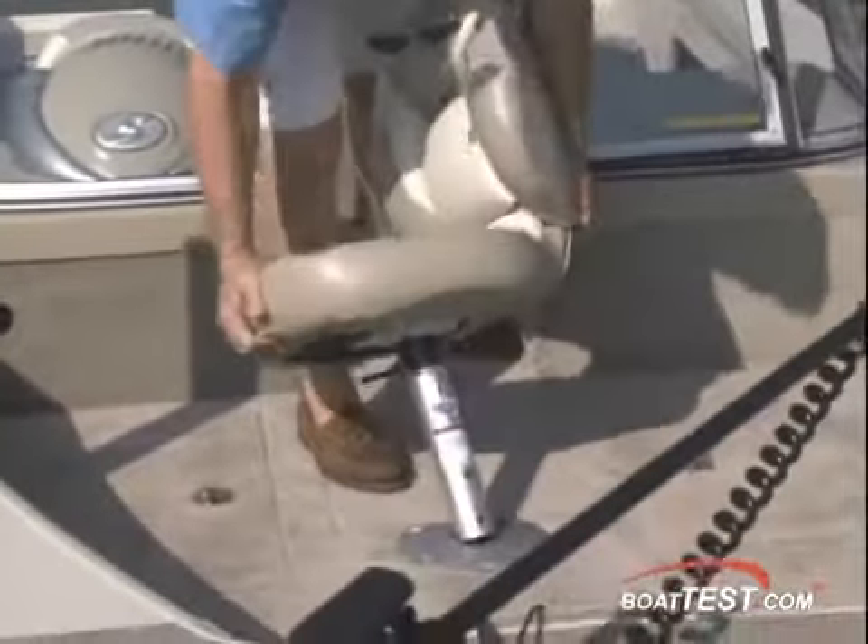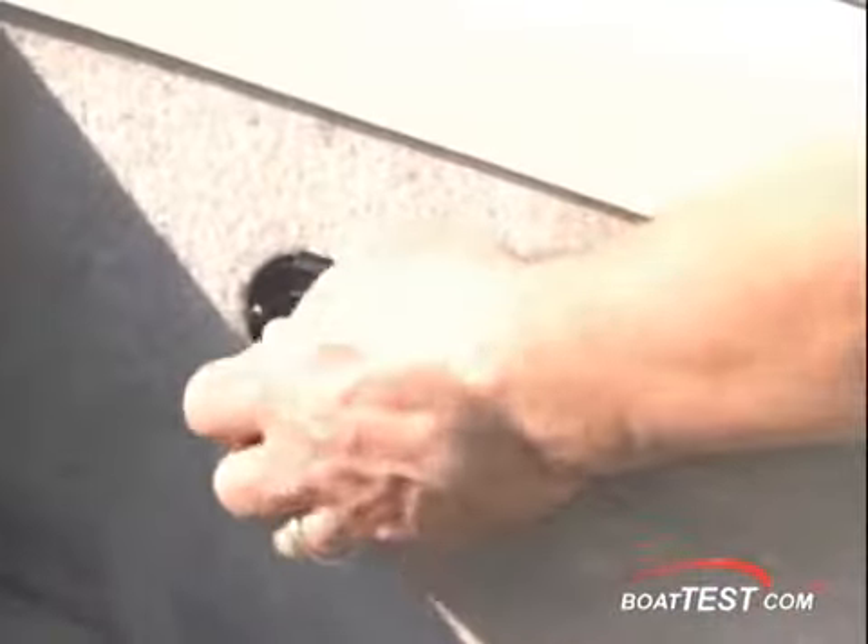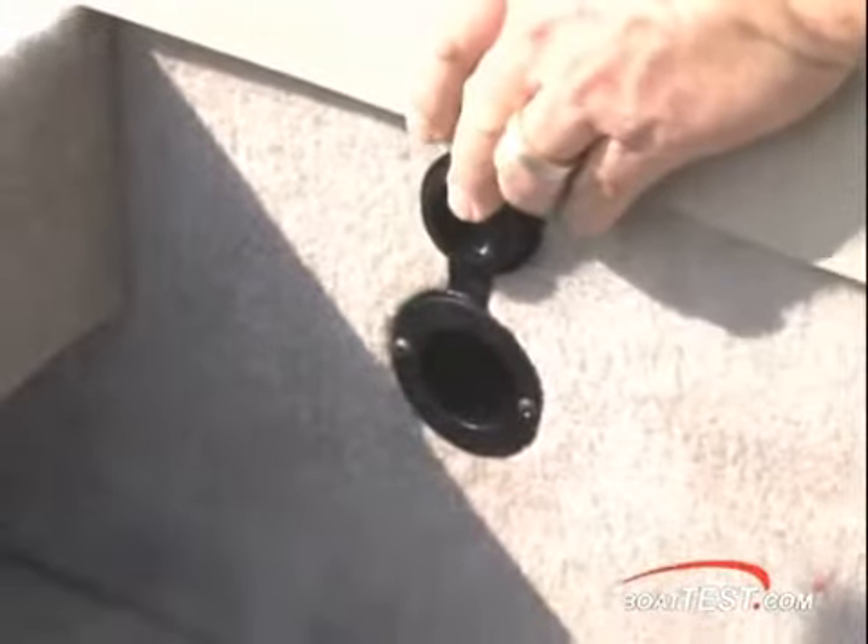Stepping through the full-frame windshield with flip-over walk-through, there's a raised casting deck with room for a casting chair. The starboard side has a locker with a bow light stored in clips under the lid, and a port side live well to serve the fishermen up front. On the front of the helm is a convenient cord pass-through for the charger for the trolling motor batteries.